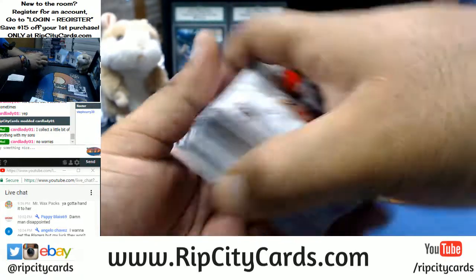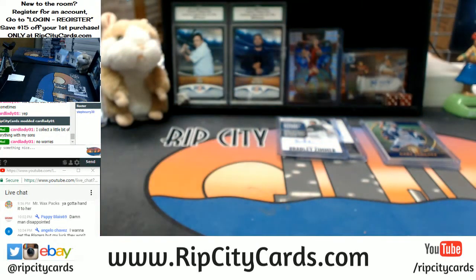One box down, we still got seven others to go. Let me take a sip of this water — your boy's a little parched.